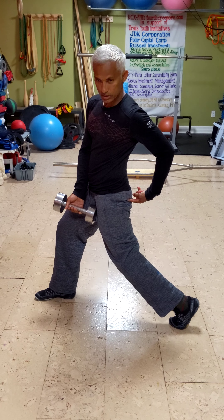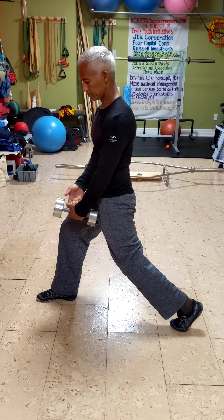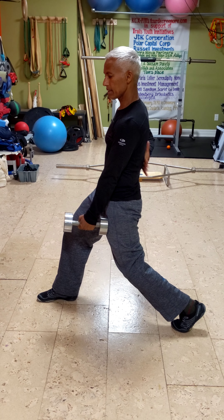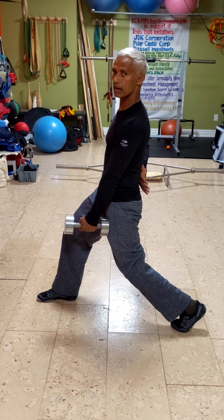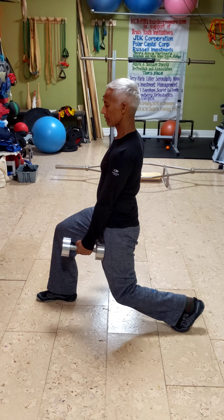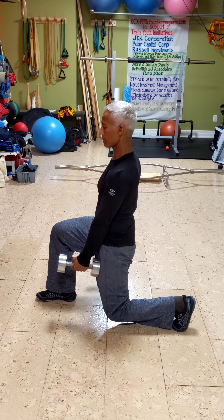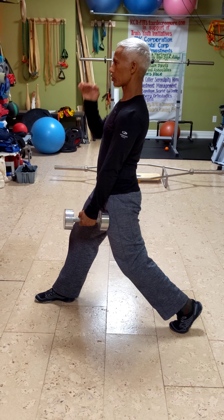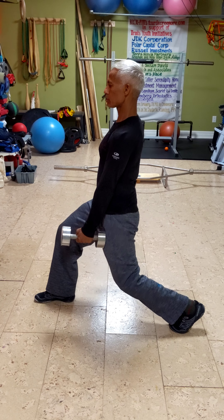Tighten the glutes of the back leg. Think of the tailbone pulled down slightly so the lower back itself flattens out a bit. As you move down, think of both hips coming downwards. Look straight ahead and keep the chest open.